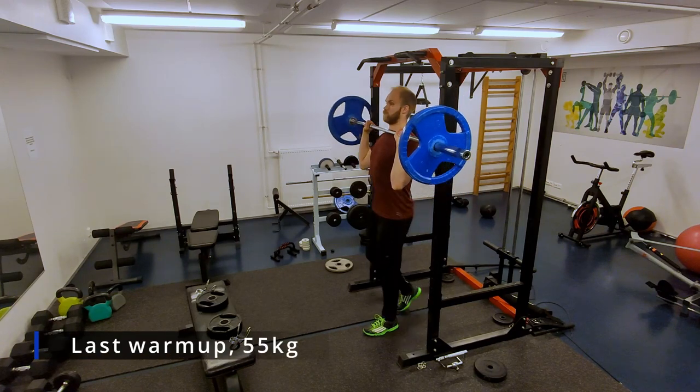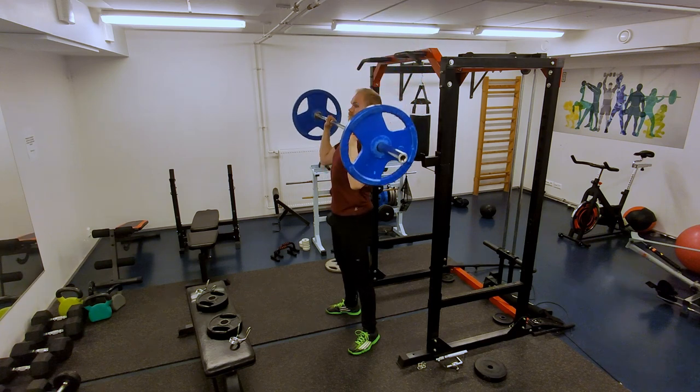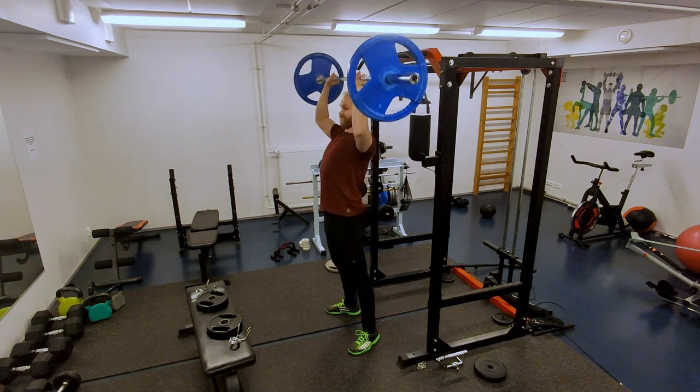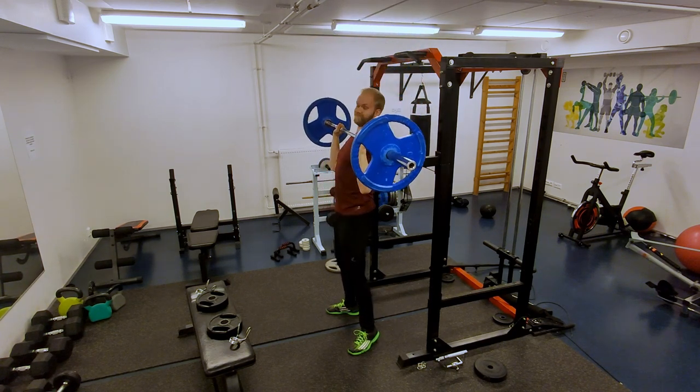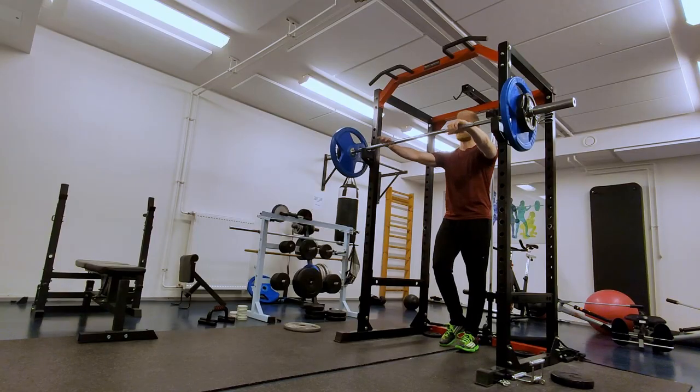Hello guys, back with another video. Today's clips are from last week. First up, some overhead press — this is a warm-up and then going for a set of three.